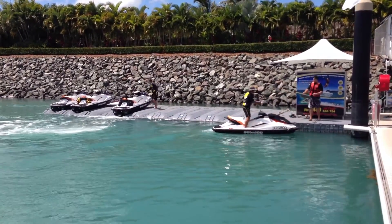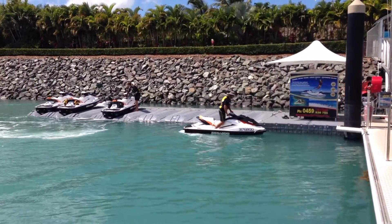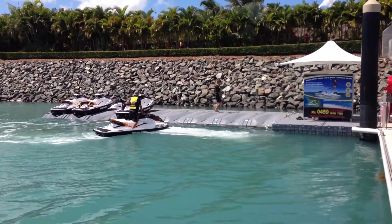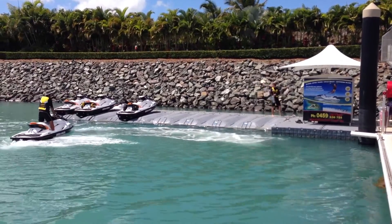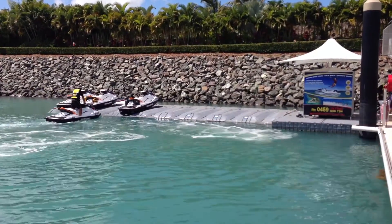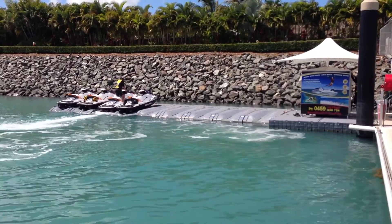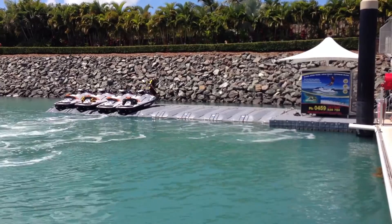The Superior jet ski dock is a little different to others in that it provides a higher position out of the water. It's made of tough polyethylene that's ultraviolet resistant for an extremely long life. And the third item is that there are no moving parts. People are sometimes concerned about this because they think the moving parts like rollers give an easier life to the jet ski hull.